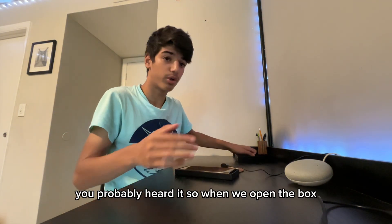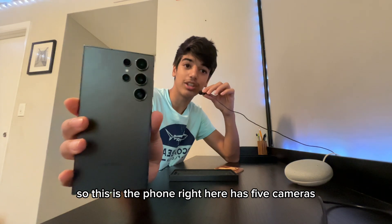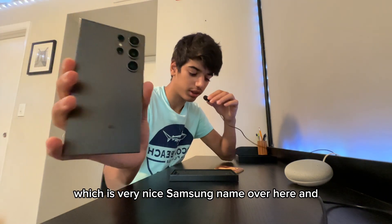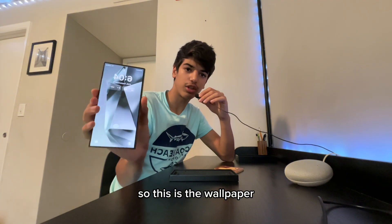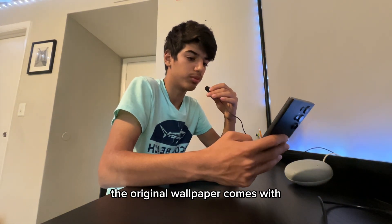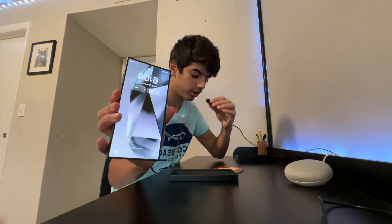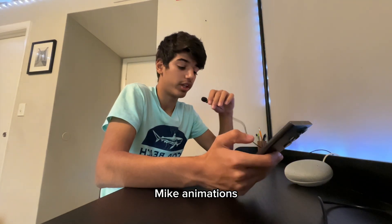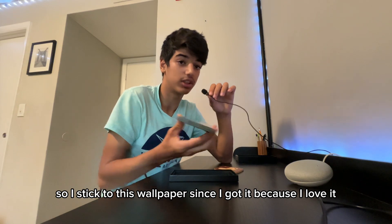When we open the box, we have the phone itself right here — it has five cameras, which is very nice, and the Samsung name. I just don't like how my fingers touch the cameras, it gives me a bad feeling. This is the original wallpaper that comes with it, and when you open it, it has this live animation. I've stuck to this wallpaper since I got it because I love it.